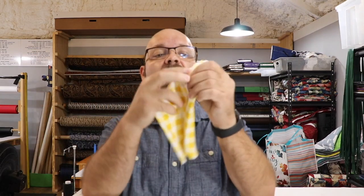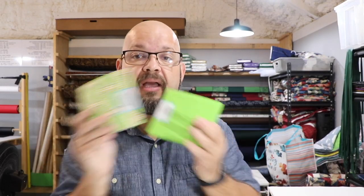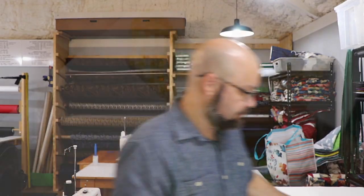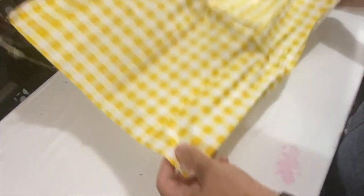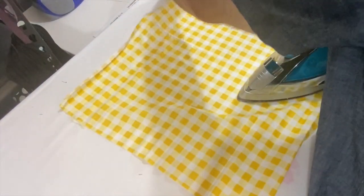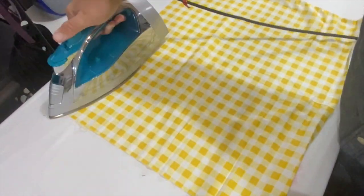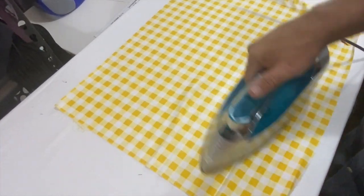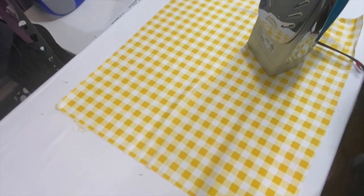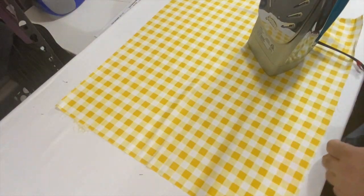So when we take this fabric and open it up, they've cut it 18 by 22. We're going to open all of those up at the iron and give them a nice press. They usually have some folds in them because they've been folded up small to sell. You can actually buy packs of these, which I love because I'm not always great at figuring out which colors go together — they coordinate the packs for you. The bag I made used coordinating batiks that were all in the same package.